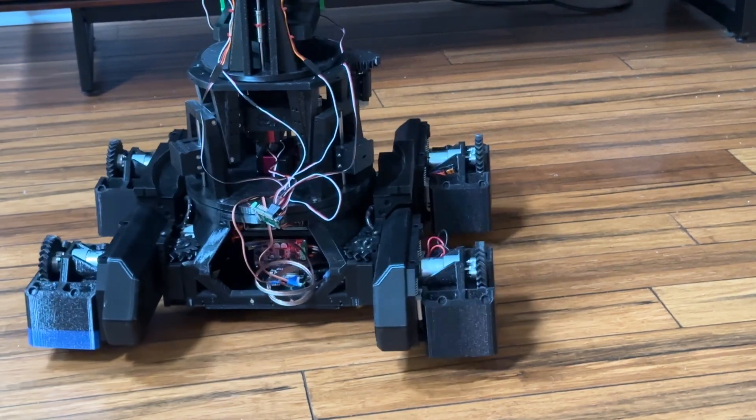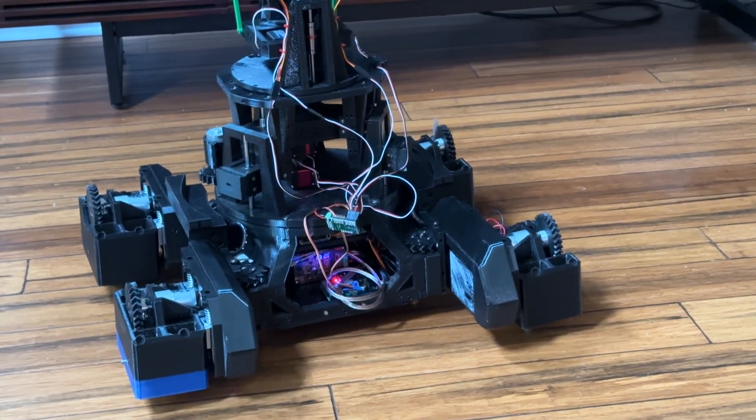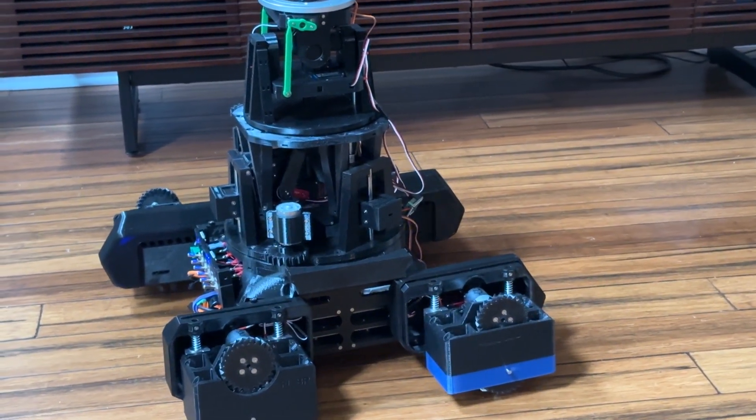Very controllable. This is a 330 RPM motor and the 12 Mecanum wheels.